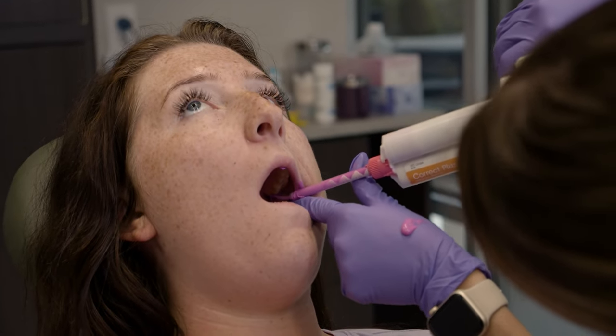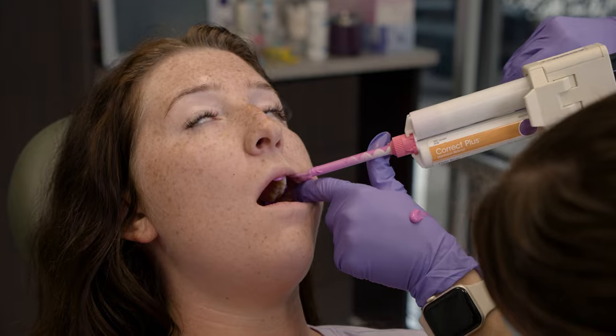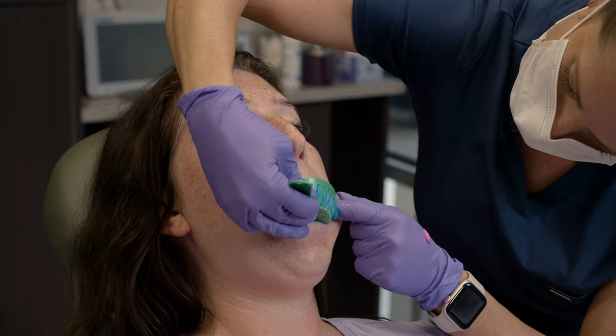Once you've fully loaded your tray, you'll want to quickly attach the curved applicator tip and apply some light body material to the very distals of the terminal molars, and also apply a light wash across the gingival margins of the buccal aspect before taking your loaded impression and seating it into the patient's mouth.